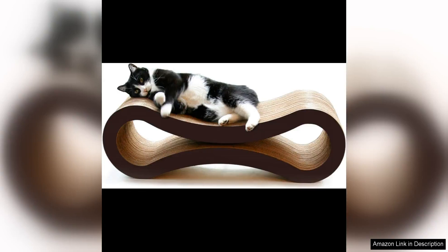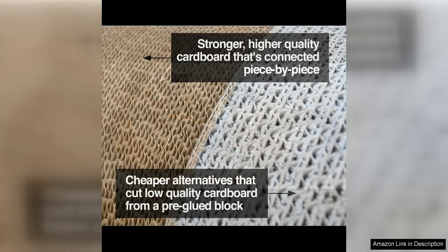The Petfusion Ultimate Cat Scratcher Lounge is a must-have for any cat owner looking to provide their feline friend with the ultimate scratching and lounging experience. This sleek and modern scratcher lounge is not only functional but also adds a touch of style to any home, with its reversible infinity design available in multiple colors to suit any decor.